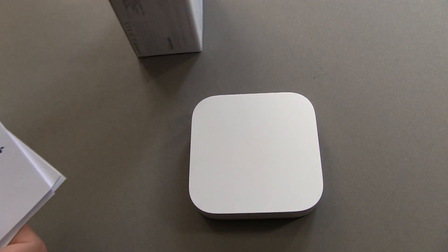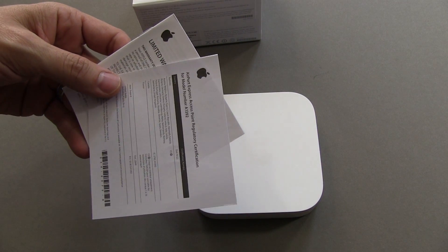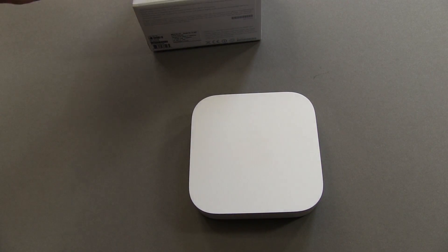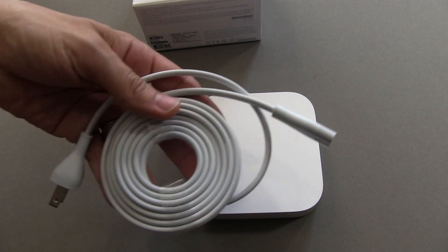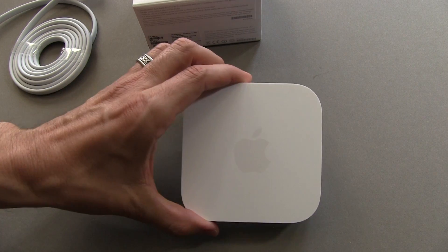Inside the box of the new Airport Express you're going to get your setup guide, your warranty, and some additional information. No stickers, so kind of a bummer there. And here's your power cord for the new Airport Express.